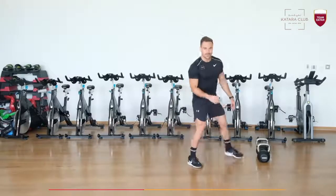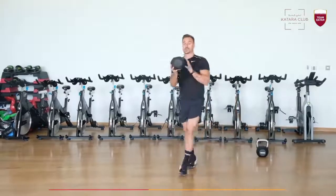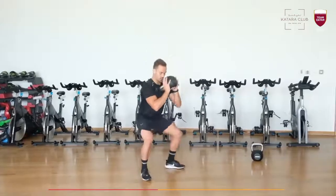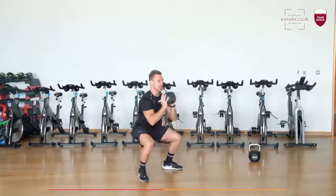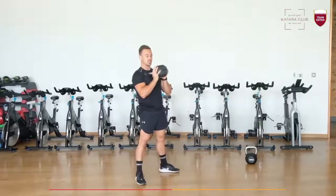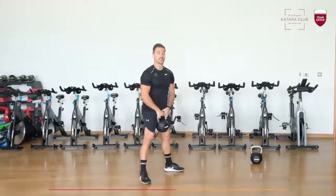Now for the HIIT session. First exercise: I want you to do a goblet squat. So you grab your hands like this, drop down, elbows touch your knees, and up. Full extension at the top. That's 15 reps.